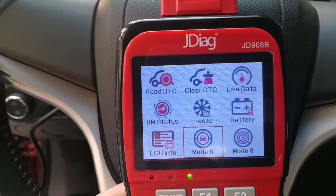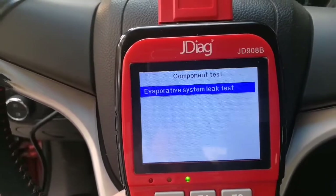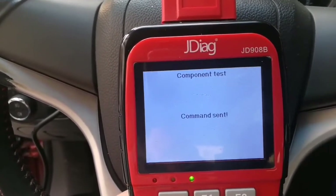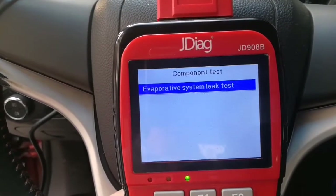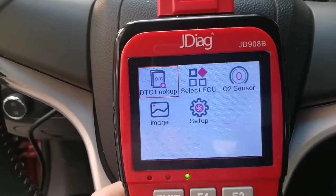Let's go next. Mode 8 is a component test for the evaporative system leak test. Some cars don't have the evaporative system test and some do.